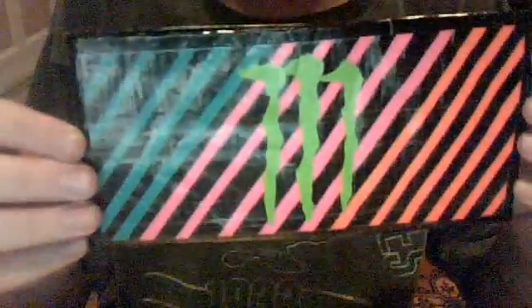The second one I made not too long ago — Monster wallet. It's nice. It has blue, pink, and orange. It's like see-through pockets with the colors. You got two orange, two pink, and two blue.